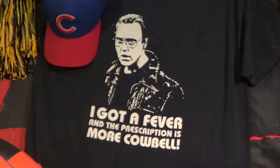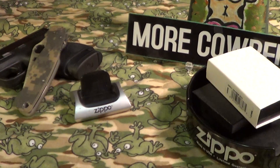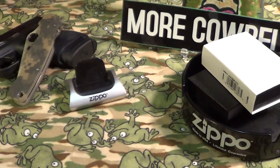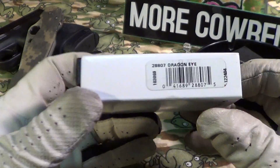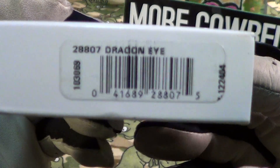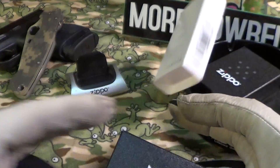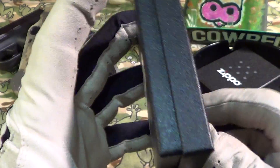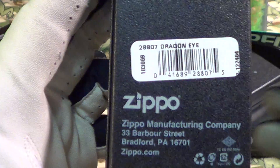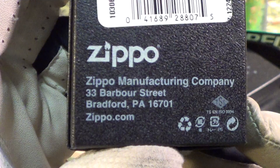Alright, got a nice little Zippo in today, let's take a fast look at it. It looks like they are sending more of their Zippos in this cardboard sleeve over the regular box, which is a nice touch. This one says Dragon Eye — it's the normal Zippo box on the outside, and it also says Dragon Eye.